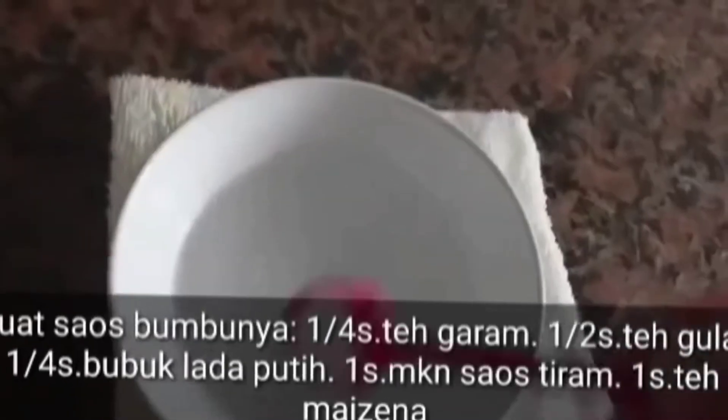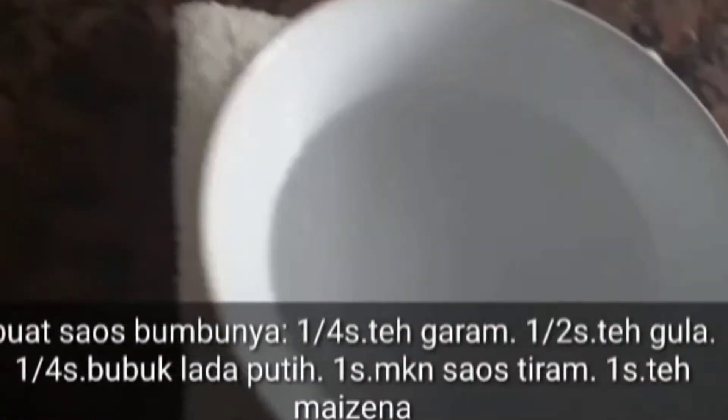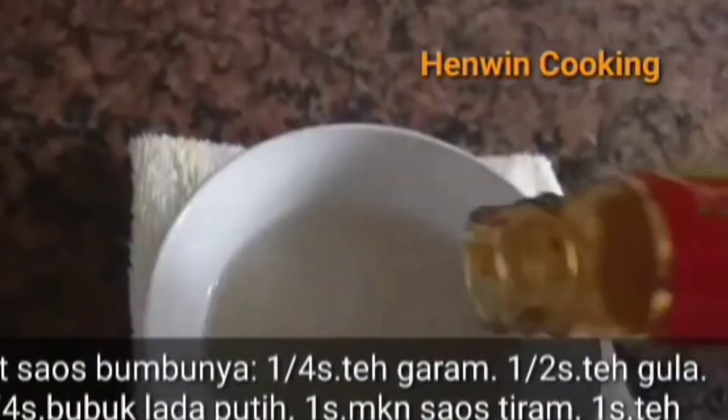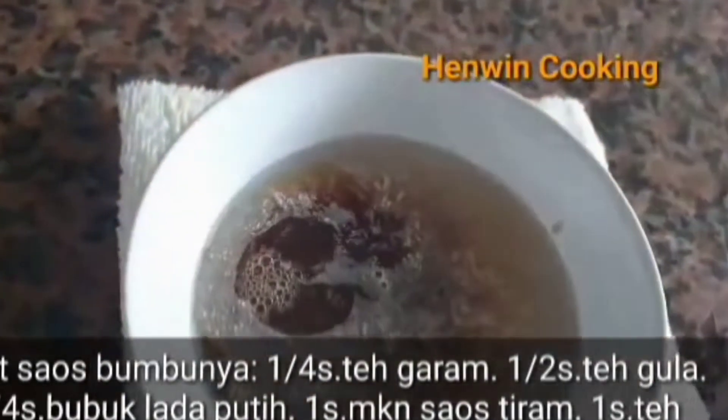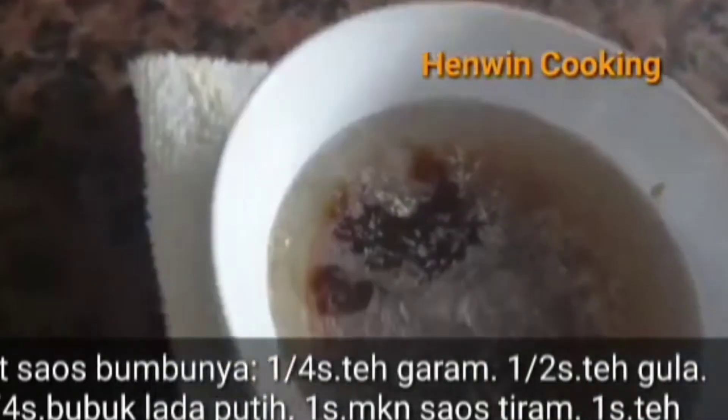Kemudian 20 ml air untuk meracik bumbu sausnya: seperempat sendok teh garam, setengah sendok teh gula, seperempat sendok teh bubuk lada putih, satu sendok makan saus tiram, dan satu sendok teh maizena.